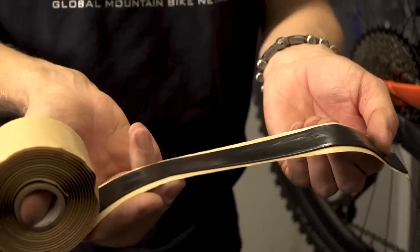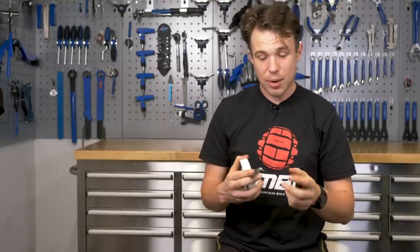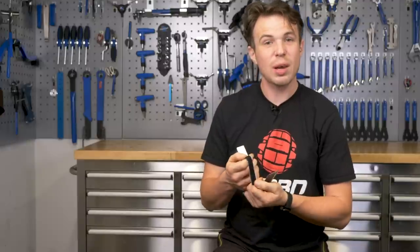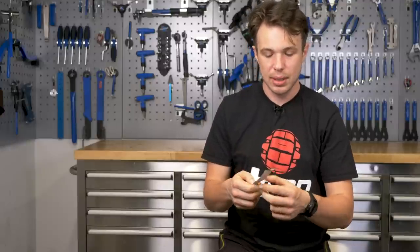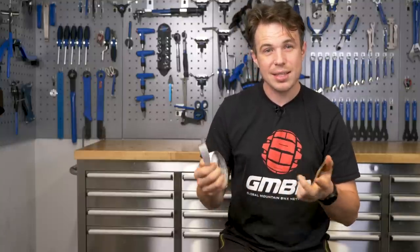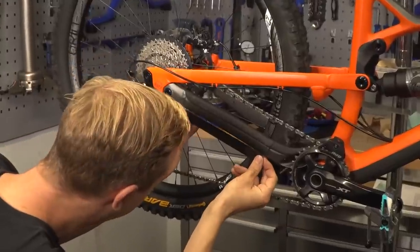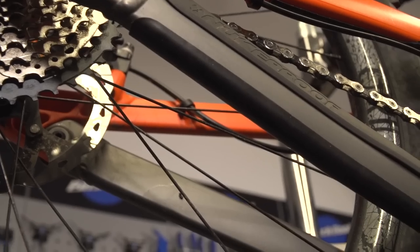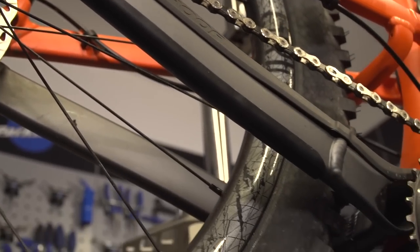Rubber mastic tape, or even Velcro tape, is a great way to not only stop noise but also protect your frame when you're running your cables externally. You can either leave it in little strips underneath and along, or run the whole length. This is particularly good on the underside of a top tube. It's also not crazy to see it on the inside of chain devices, just to stop that rattle and wear, and also lining stays. It can make your bike run so quiet and smooth, and it keeps your frame looking better for longer.